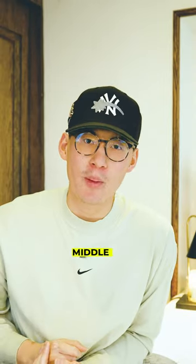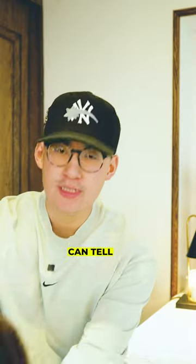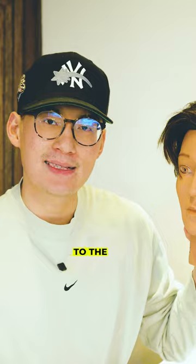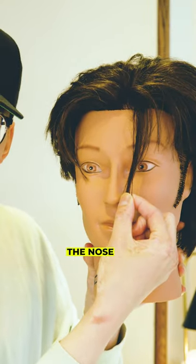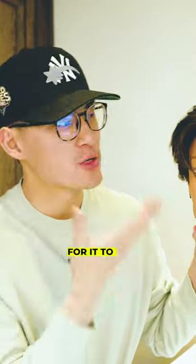Here are three reasons on how your middle part can be better. Number one: length. As you can tell with my friend here, his middle part is styled — it sits around the eye to eyebrow level, but when you pull it straight down, it's all the way down to the nose. Just showing you how long your middle part really has to be for it to look right.